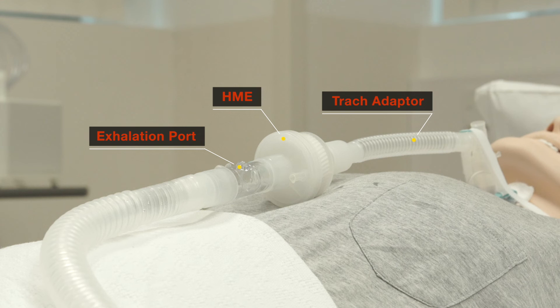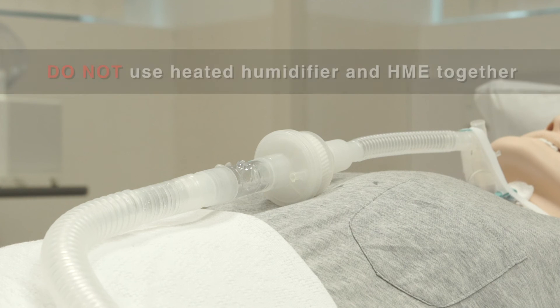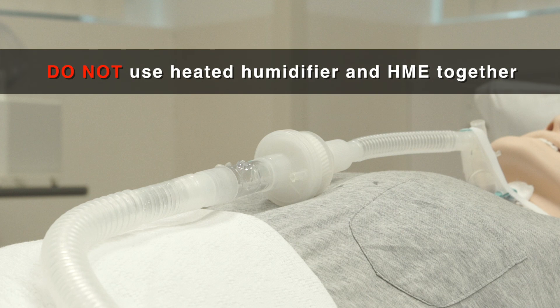Ensure the connection sequence is in this order: exhalation port, HME, trach adapter, and to the patient. Do not use the heated humidifier and HME together, as excessive water in the HME can cause blockage.